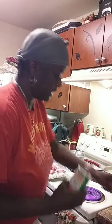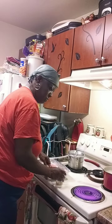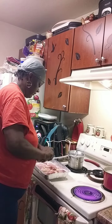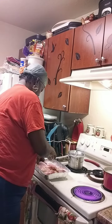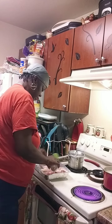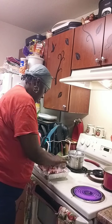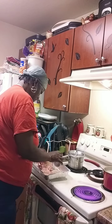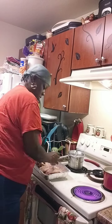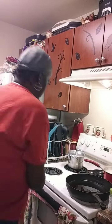Hello guys, so today we're going to be making smothered pork chops. We're just going to simply season them with Tony's and some garlic parsley. Okay, they're all seasoned up.